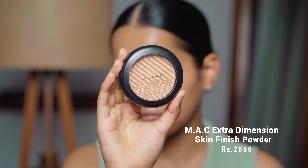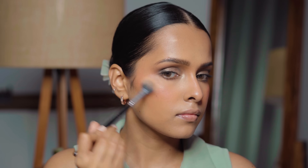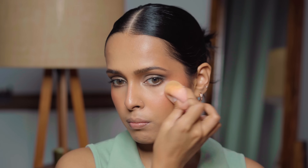Now I'm setting my face with the mini MAC Fix Plus — just a few sprays since my face looks okay. It binds everything together and makes all the layers look like a single layer on your skin. For highlighter, I'm using the MAC Whisper of Guilt Extra Dimension Skin Finish with the Rufa Beauty RB20 brush. It looks very much like the Maybelline Master Chrome — you can start with a soft glow and build it up to a blinding look.